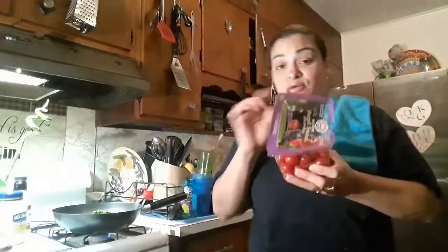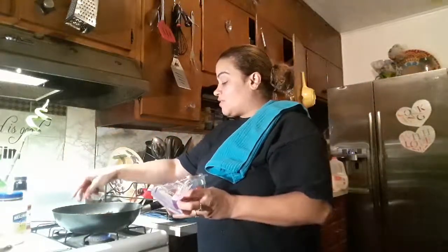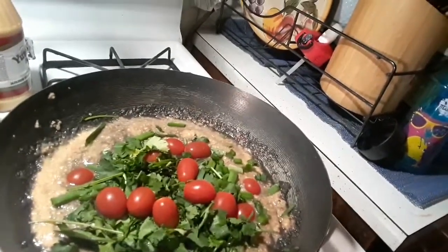Alright, last but not least — the angel sweet sunset tomatoes, organic. I love these, super juicy. Just grab a handful and sit them in there. As this marinates and cooks, those tomatoes are going to cook down into a beautiful, nice roasted flavor in the sauce. That's what it looks like — beautiful!